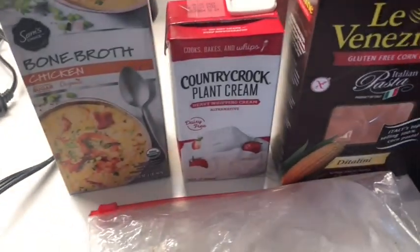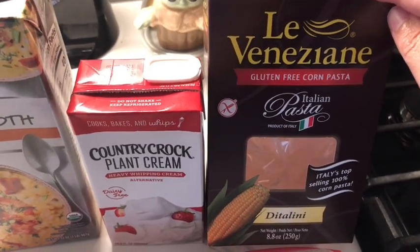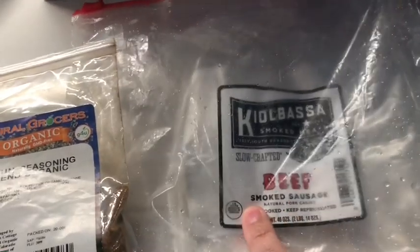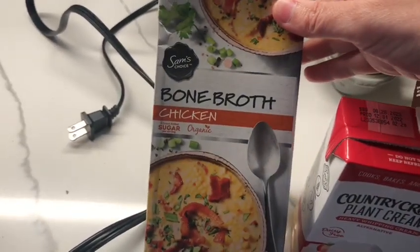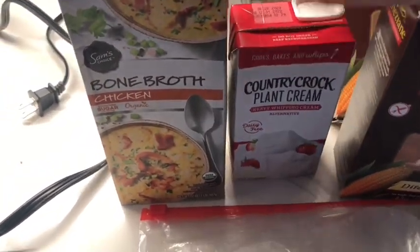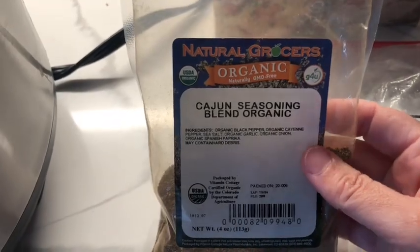So it was supposed to be eight ounces of pasta but I did two boxes — and ours is gluten-free. It's an Italian gluten-free corn pasta from walmart.com. Then there's sliced smoked sausage, already cooked. We're using chicken broth — supposed to be one and three-fourths cups, but since I'm doubling the recipe it's three and a half cups. Instead of one cup of cream, it's two cups. And you're supposed to have a tablespoon of Cajun seasoning, so I did two tablespoons. Make sure the pasta noodles are all submerged under the liquid.